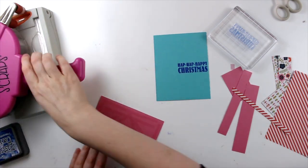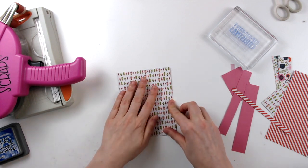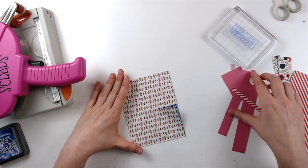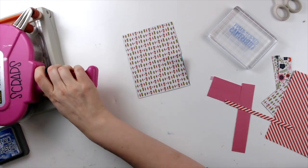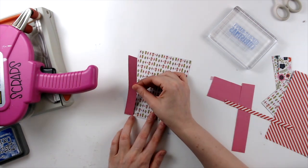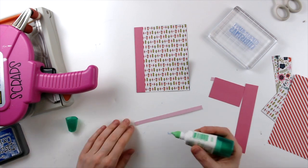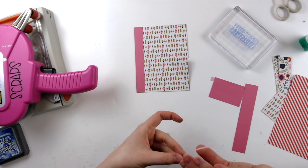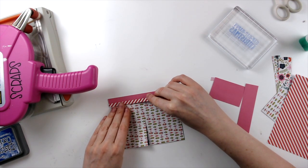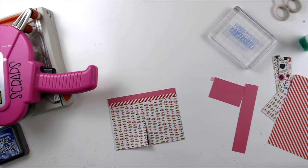Then I'm going to adhere down the top part of this paper. I'm just using ATG and making sure not to adhere around where I cut that slit to do the little peekaboo part. Then I'm going to fold it back eventually after I get the rest of my strips adhered down. I just picked a couple of colors that went with the rest of the card. I really liked this kind of candy cane stripe, so I did a little bit of that.